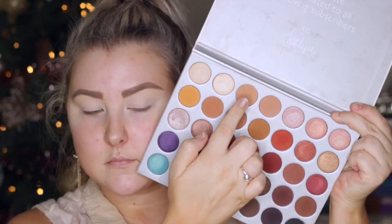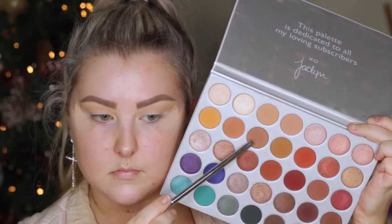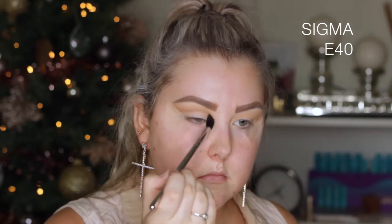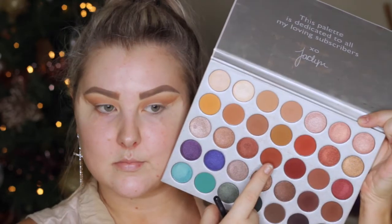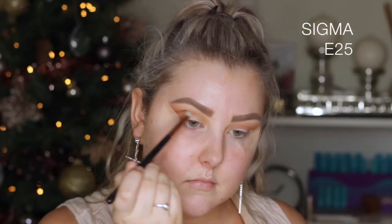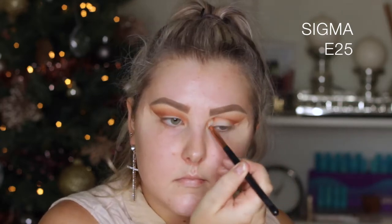I'm applying some tape to the outer corners of the eyes, then taking a brown shade up to the top — I don't know all the names, so I'm sorry — and just using this as a transition. Then I'm taking the shade called Poudre, which is a slightly deeper brown, using the same E40 brush and buffing it into the crease. Then going into the shade Roxanne, which is more of a warm-toned, deeper brown, using an E25 brush and buffing it into the crease.